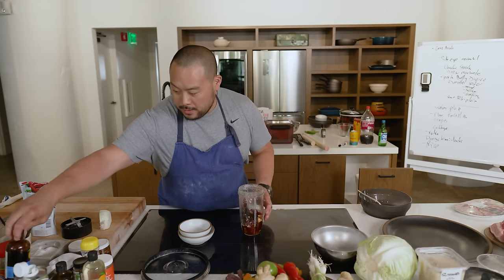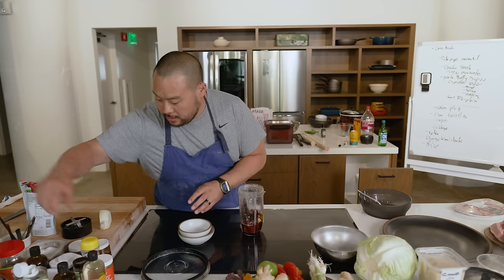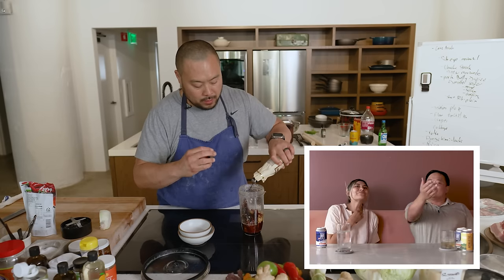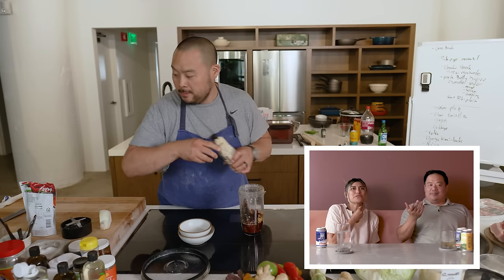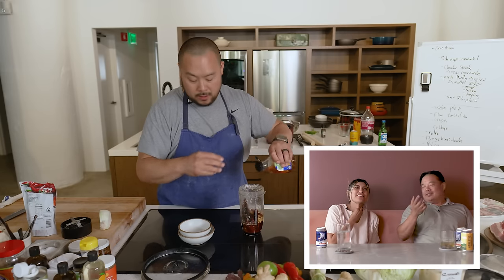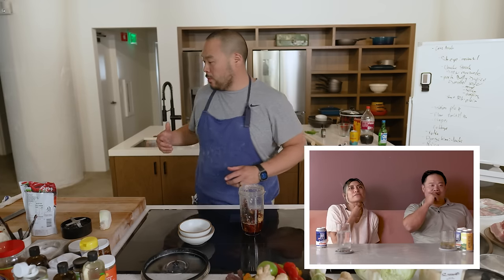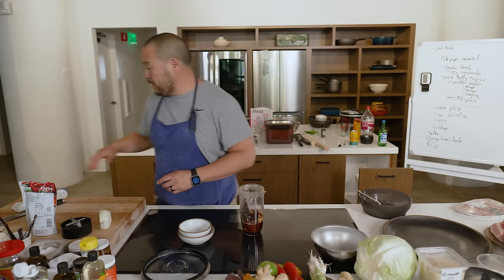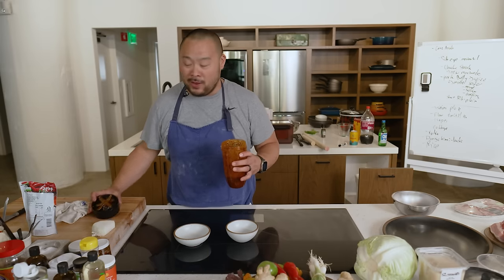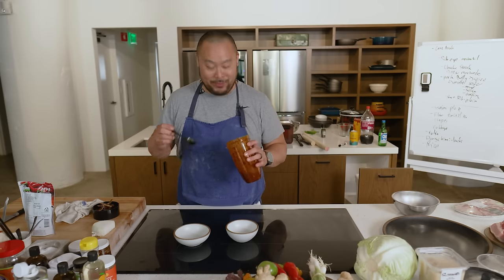I'm adding some tamari and sesame seeds. There's Worcestershire sauce in here too. Adding Momofuku oil and agave syrup — that's a secret ingredient. I do the sugar thing too. I'll give this a blend and I'm still adding things as I go — making this off the cuff, so if it looks like I'm thinking, it's because I am.